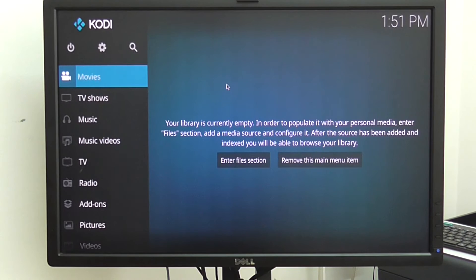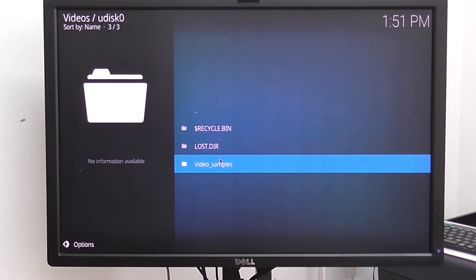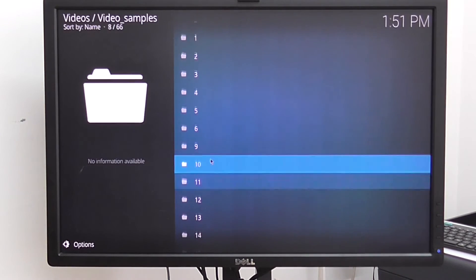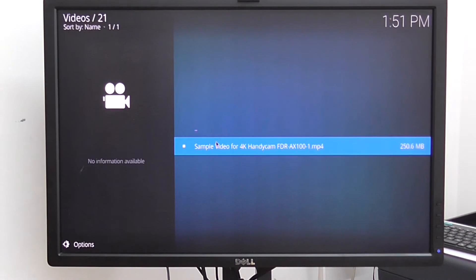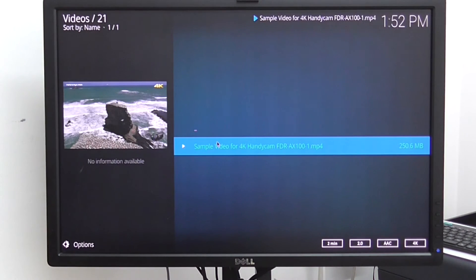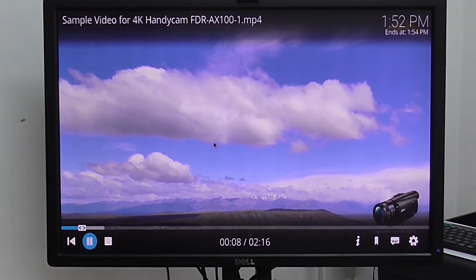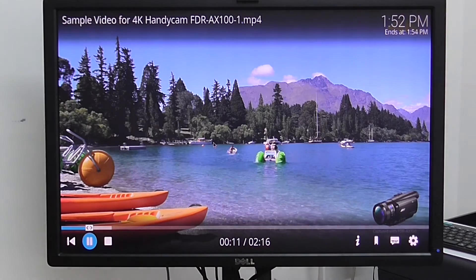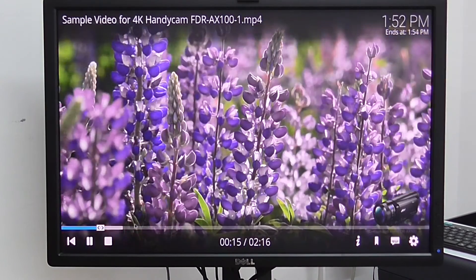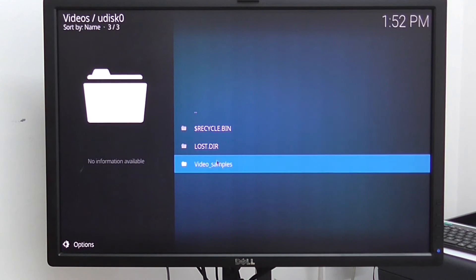Let's try Kodi. It supports 4K at maximum 60 frames per second, so you can play 4K and 2K videos and it plays well. This is not a 4K television but you can see it plays very smoothly. Picture quality is also great — it's Amlogic-based so everything works really good.